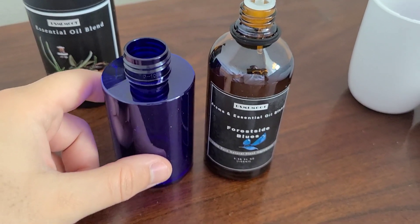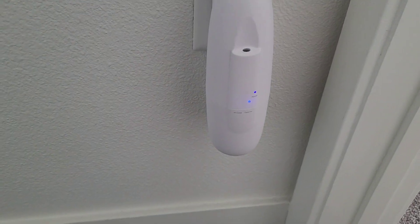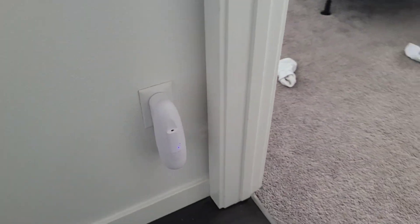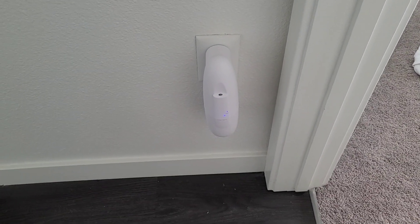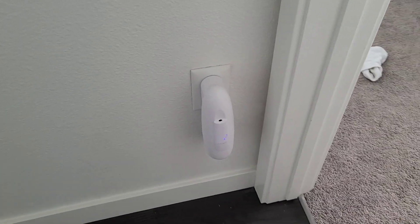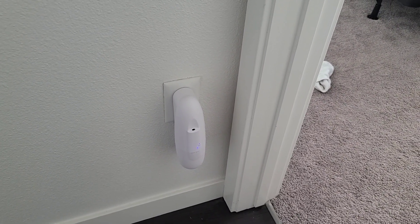There's not much fuss and it doesn't get that dirty in using it. I'm going to go ahead and plug it in right here. There you go — there it is working. You can hear it and you can see the diffusing as well. There is an app you can download for this product, which I think is pretty awesome. And there you go, it just turned off. It's very quiet, by the way — it doesn't make that much noise.